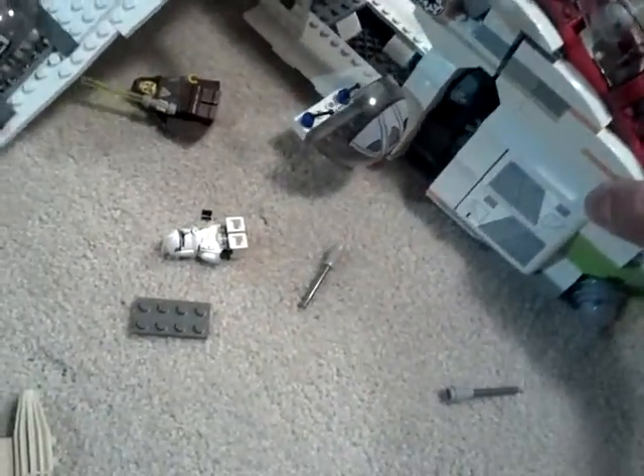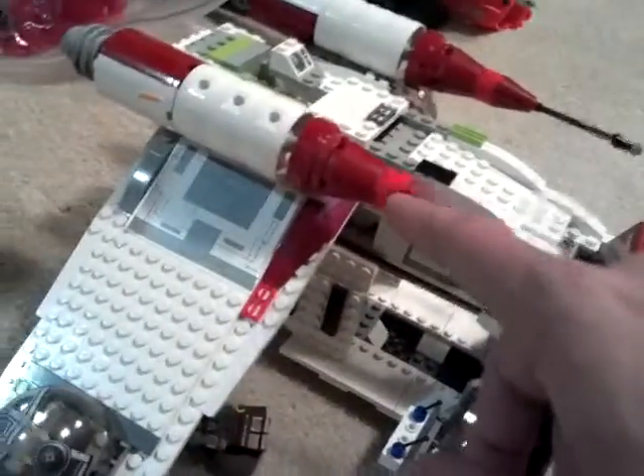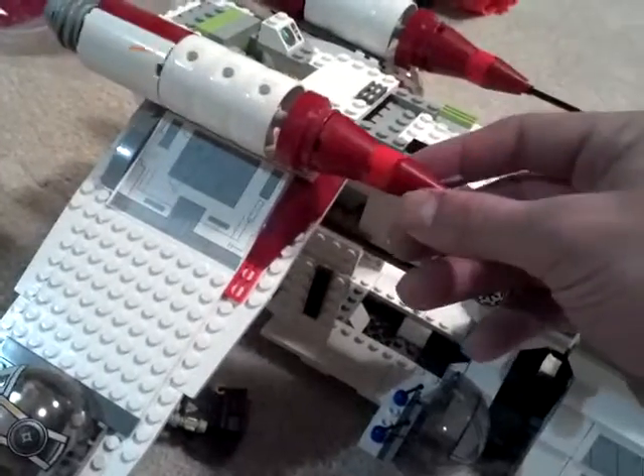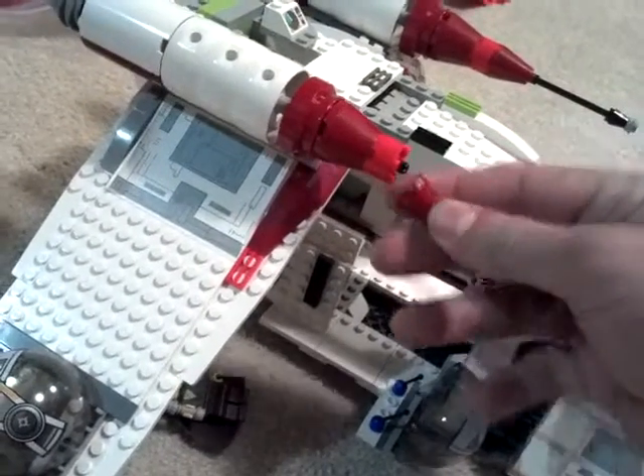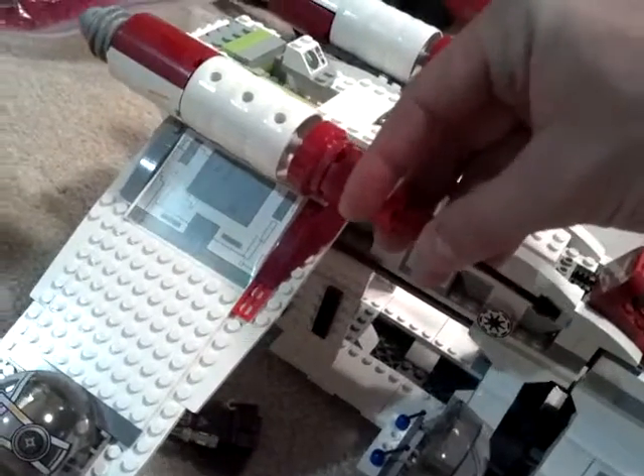I wanted to show you all the things that this can do because some of them are obvious, some of them are not so obvious. This was the piece that I was talking about earlier that I thought I lost. I'd recommend gluing it right there because the tolerance is just wrong on this one piece.